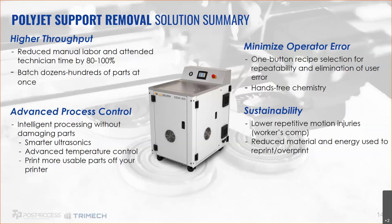Advanced process controls let you control ultrasonics, temperature, and agitation, resulting in near-zero breakages. That's huge — not only as a cost savings on reprints, but it opens up new applications on your printer. There are parts that companies can print but just won't, because they know the part will never survive cleaning. With a system specifically designed for PolyJet support removal and near-zero breakages, it opens up entirely new things you can print and have a usable part. Minimizing operator error is another benefit — since it's designed for additive, you can save and store recipes.